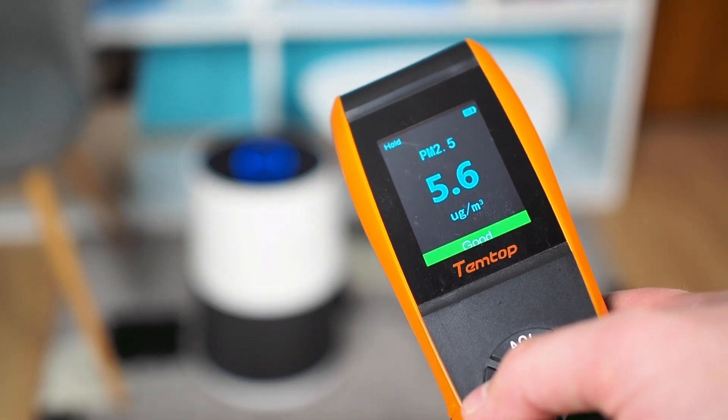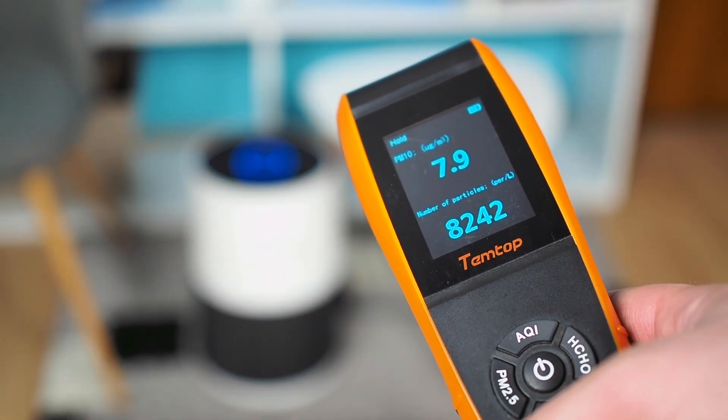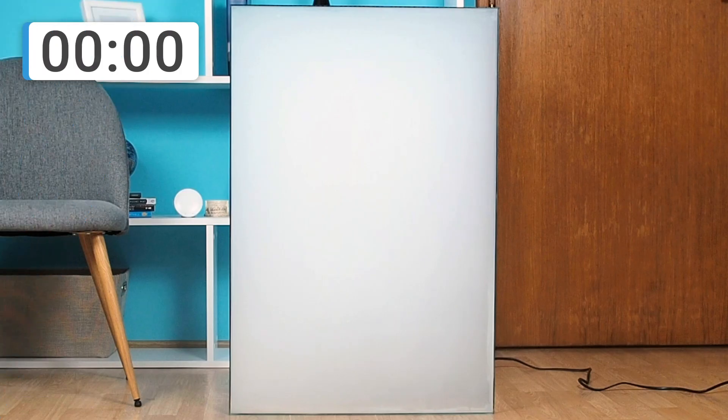However, its performance in neutralizing odors was slightly less effective. In the following seconds, you will find out how much time is needed for the Winix A231 to remove all the smoke from the glass box.